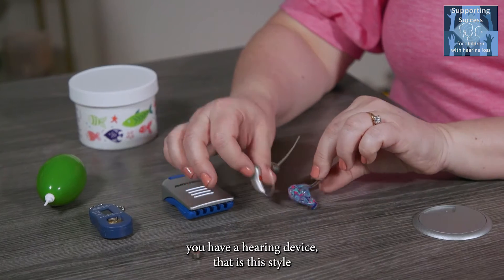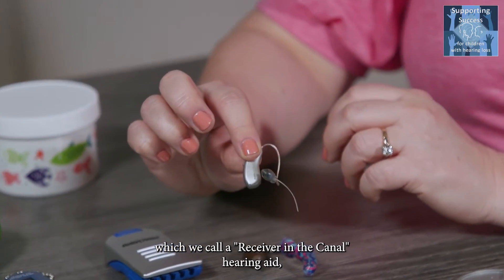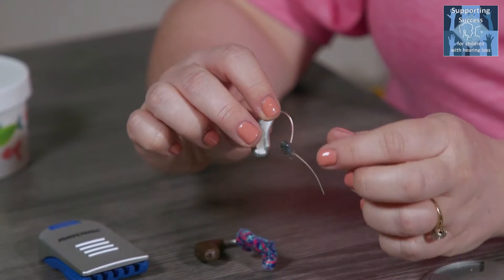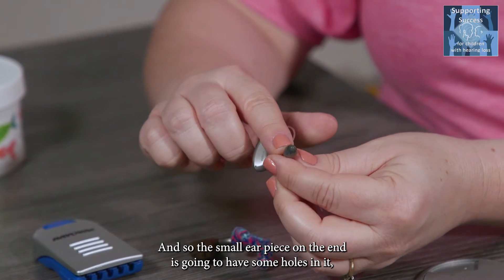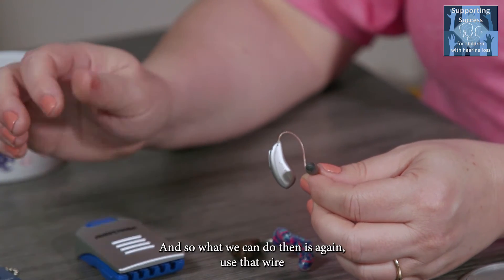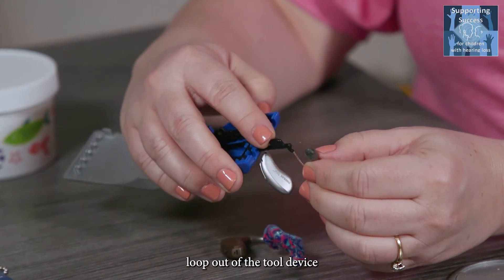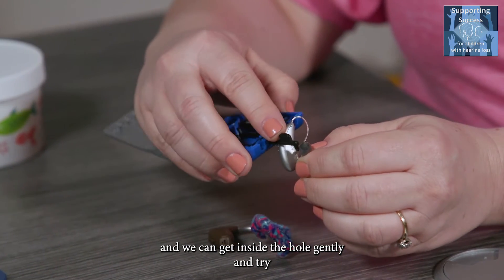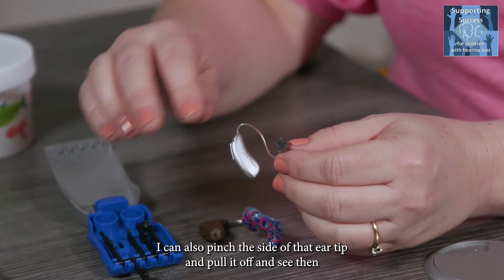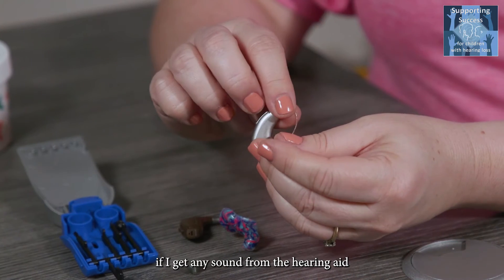If you have a hearing device that is this style — called a receiver-in-the-canal hearing aid — you have a small wire inside the tube and a different looking earpiece. This small earpiece has holes in it, especially at the very tip, for sound to come through. You can use the wire loop to gently get inside the hole and try to remove any wax from the ear tip. You can also pinch the side of the ear tip, pull it off, and check whether you get sound from the hearing aid.